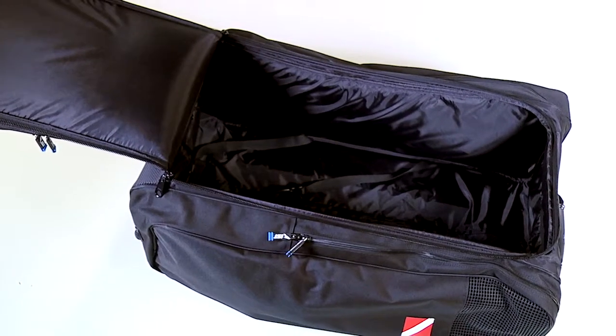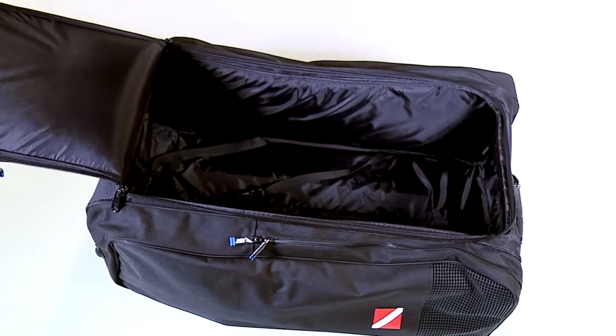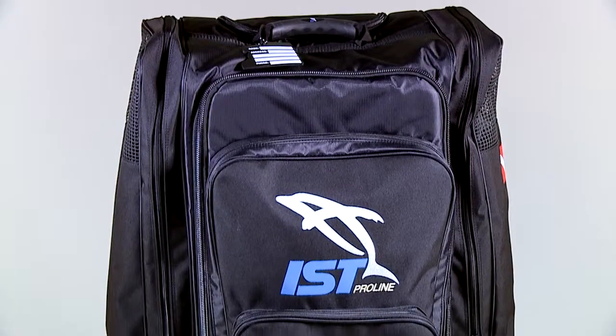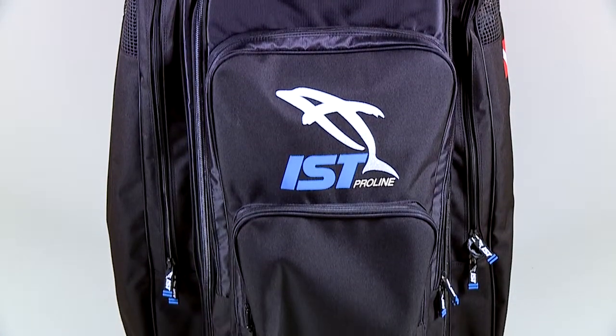The bottom line? IST's BG03 Dive Bag is big enough to handle all of a diver's gear and then some, while still being nimble enough to traverse any terrain.